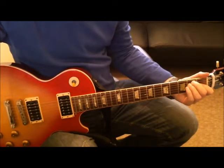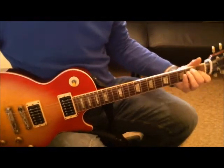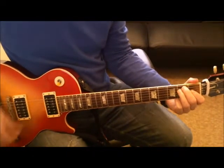Another one in the series of quick couple of minute riffs. This one is 20th Century Boy by T-Rex. Starting with an E chord, a normal E power chord, we're going to strum it.